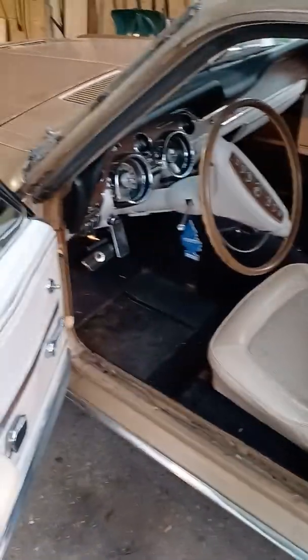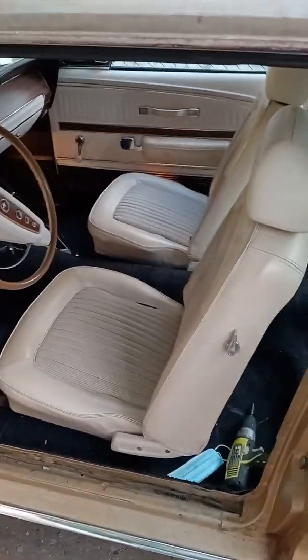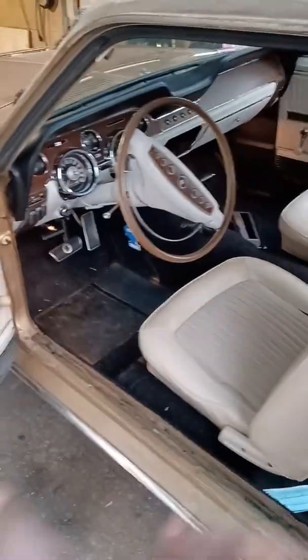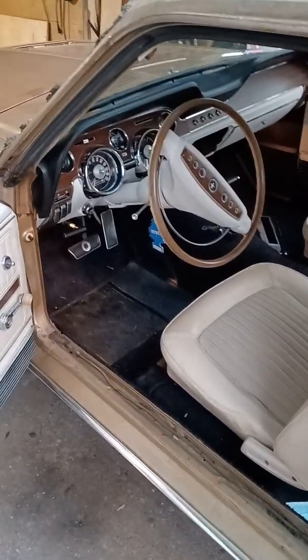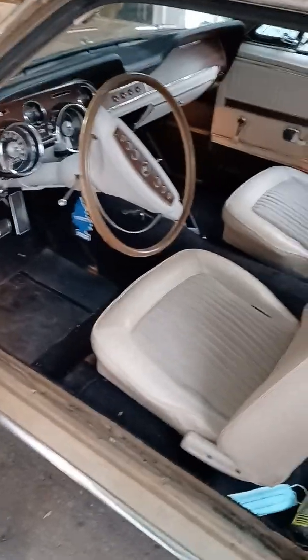A lot of people, when they do these conversions, they take all of this stuff out. What I'm going to do is take the two front seats out so I can get the carpet out of here. But I'm going to just mask off my door panels on both sides, mask off the dash area starting with the dash pad, in and around the steering wheel. I'm going to leave all of that stuff in because it's just going to give me less stuff to reassemble once I'm all done.